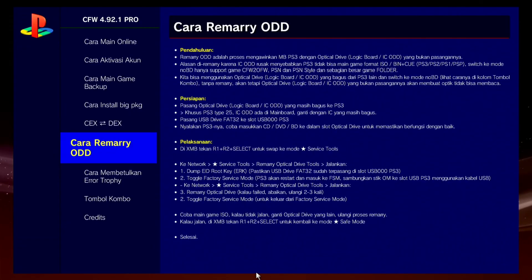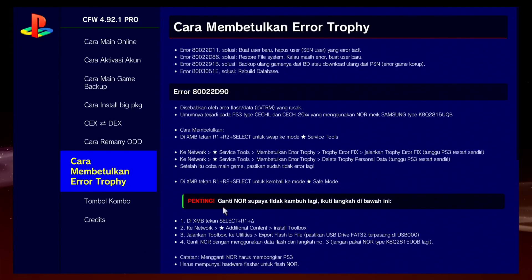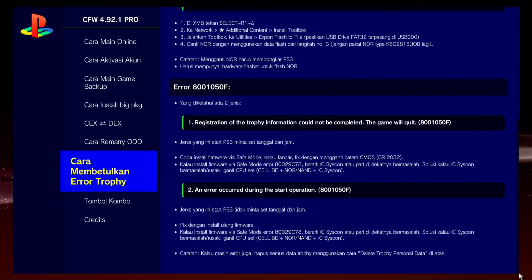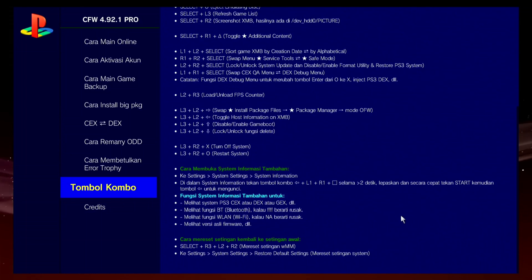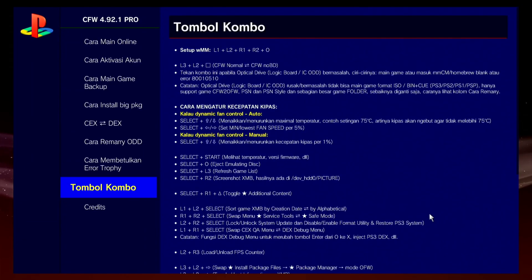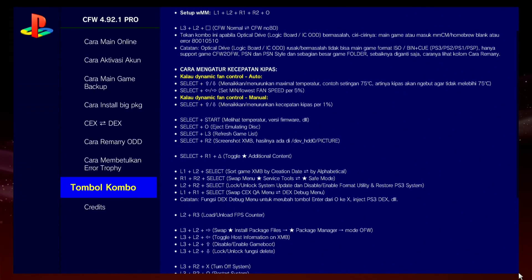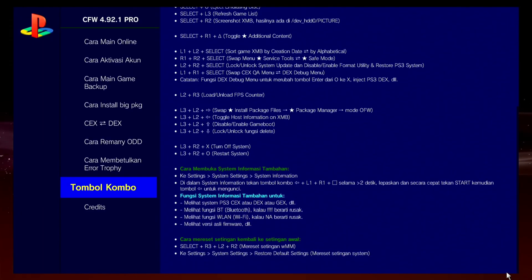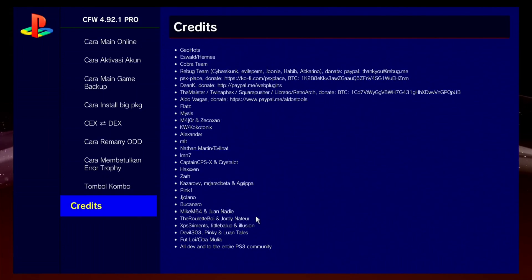This menu tells you how to convert your PS3 firmware from CEX to DEX. This menu is used for how to remarry your Blu-ray disk drive. This menu is used for trophy. The last menu tells you about how to use firmware features with combo buttons.